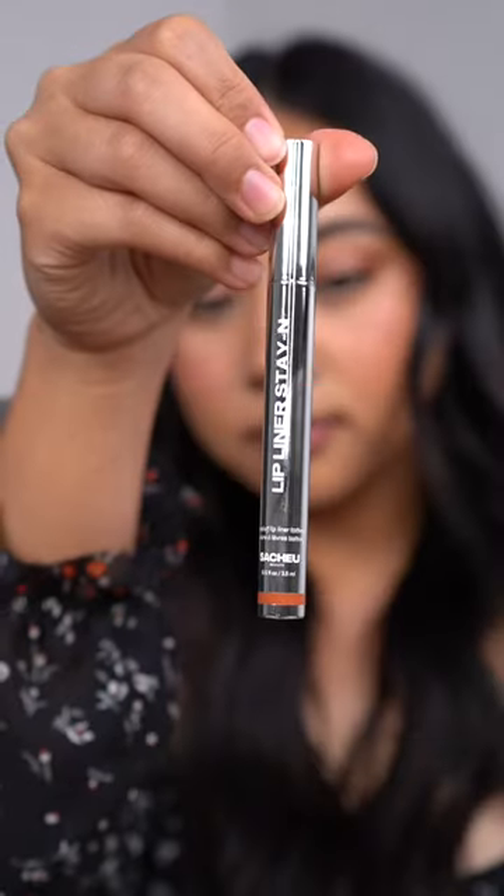I ordered the Satchu Lip Liner Stain. This one is in the shade Pinked. These are meant to be lip liner stains, but I've seen people wear it as an entire lip stain, and I really want to try it that way.